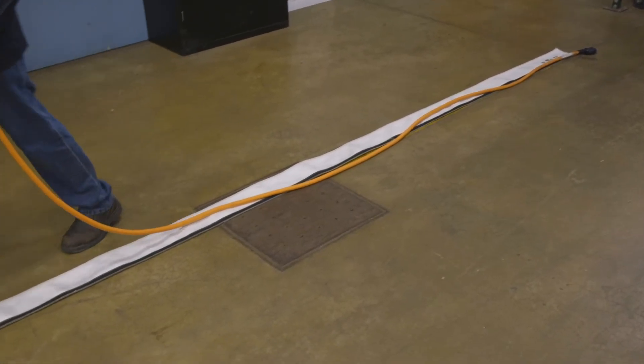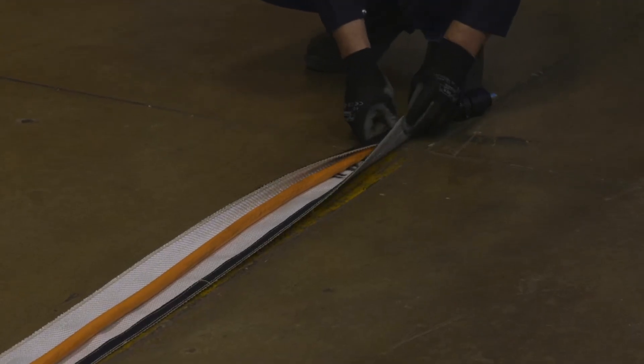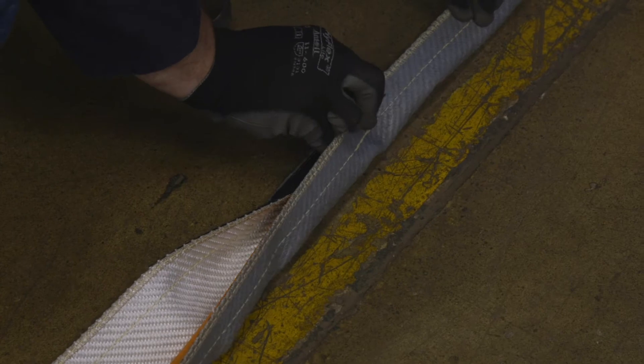Wrap the preheat cover wrap around the air-cooled cable. This does not act as a layer of insulation, but protects from job site and workpiece abrasion.